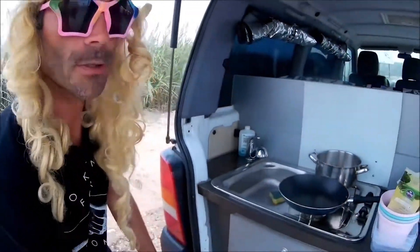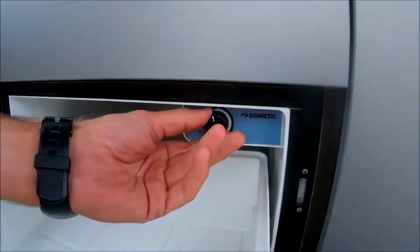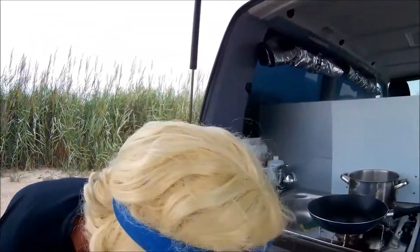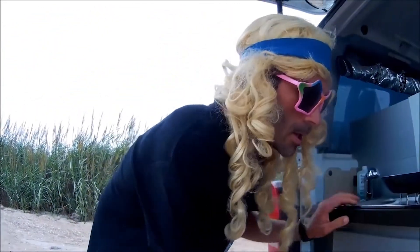When you're plugged into electricity, that's when the fridge works the best — more powerful. So the beer is cold! If it's for the beer, you put it on the maximum and the fridge works just fine. Cold beer all the time.